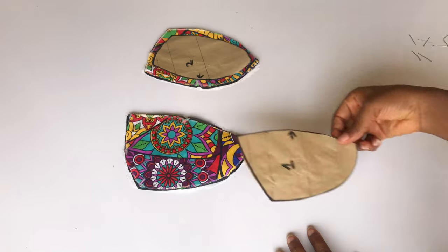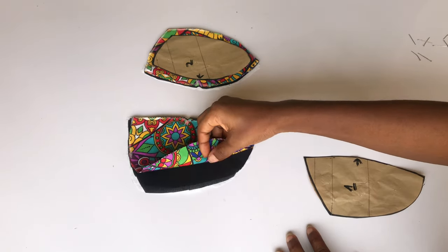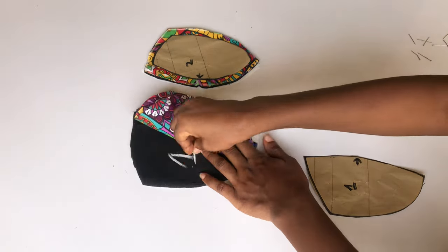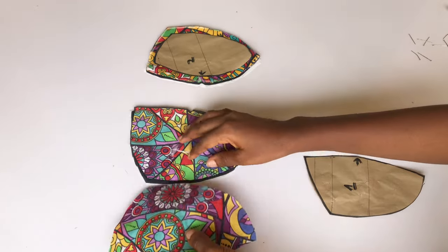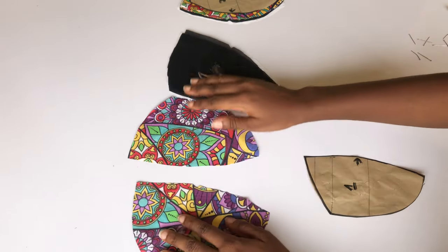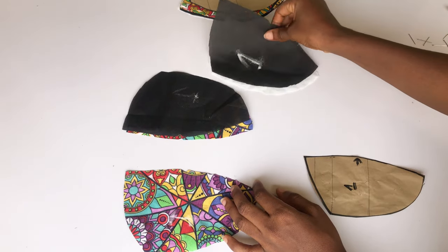I have number one, which is my center front, and number two, which is my side front. For number one I have two pieces for the main fabric, two pieces for the lining, and two pieces of my hair stay. I'm going to label my fabric number one so I won't get confused, then open my fabric up on the wrong side and place my lining piece on it.